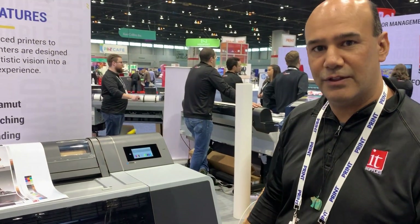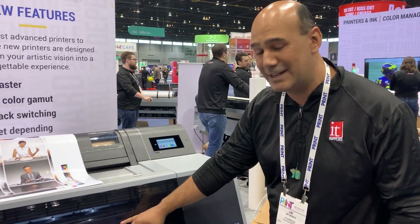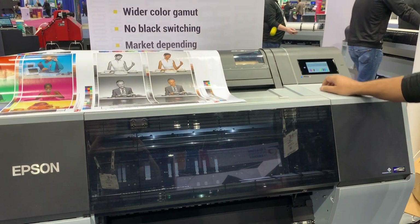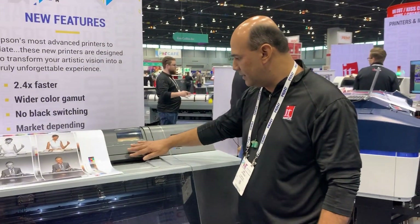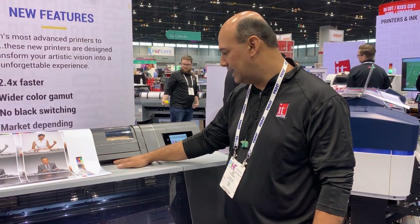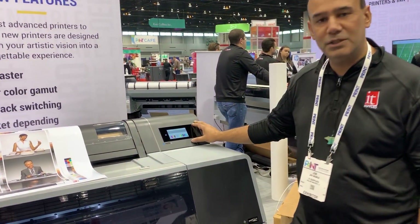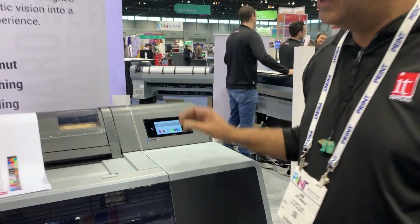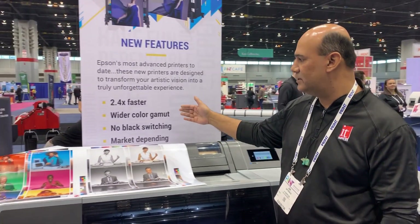Some new features on the new printer that are very exciting. We can now finally see inside with a light that you can turn on and off, which is a very nice feature. We have a dust cover with a rubber gasket to prevent dust from getting into the printer. There's a new touch panel that seems to be very responsive — really nice color touch screen.